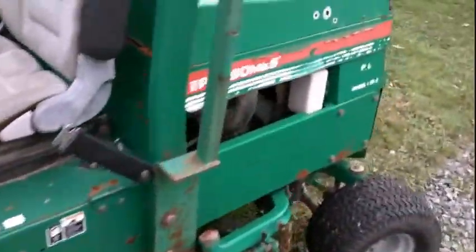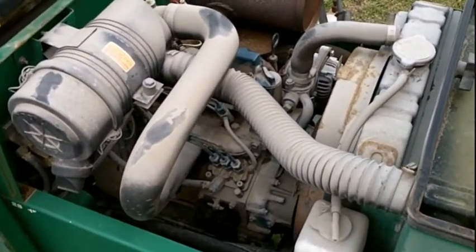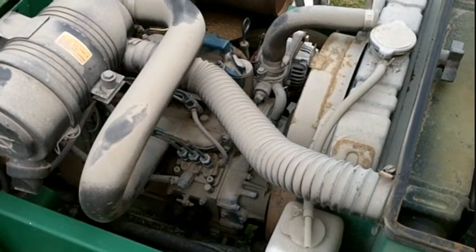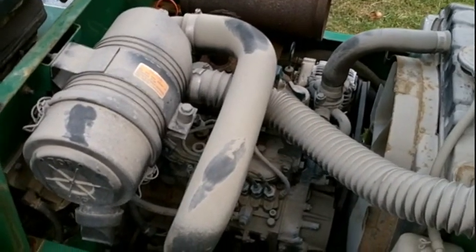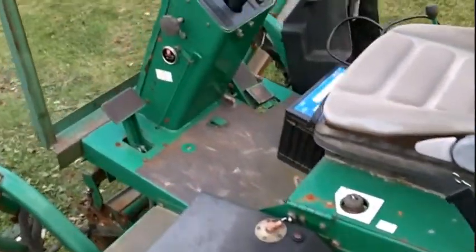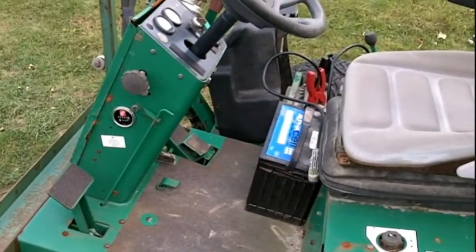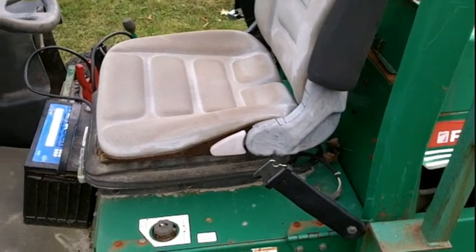It's got a 28-horse Kubota diesel, and the motor looks mint. It's a bit dusty, but it's a real clean, solid-looking motor. There's hardly any leaks on it. Head gaskets are totally tight. It's really only about 10 years old. It only has 2,000 hours on it, so that's not much for a Kubota.